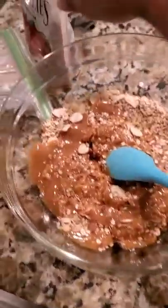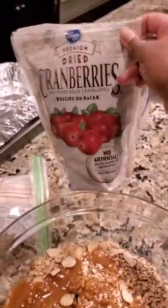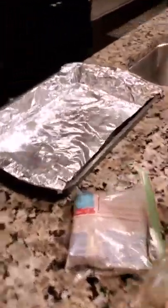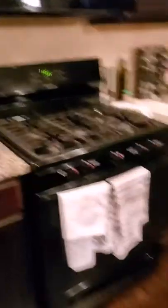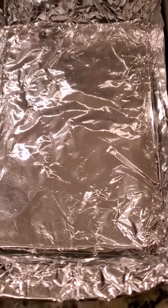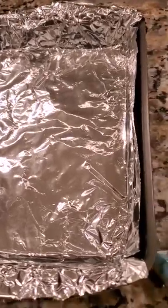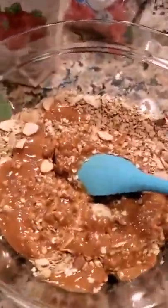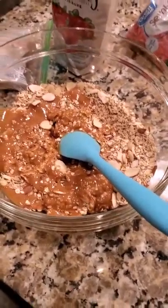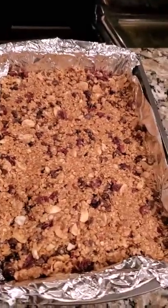We're gonna add our cranberries and chocolate chips. I already have my oven preheated to 325, and we're gonna pop it in for about 10 minutes. Then we're gonna put them in the refrigerator for about two hours so they can get nice and hard, and then we're gonna cut them up and it'll be time to eat!